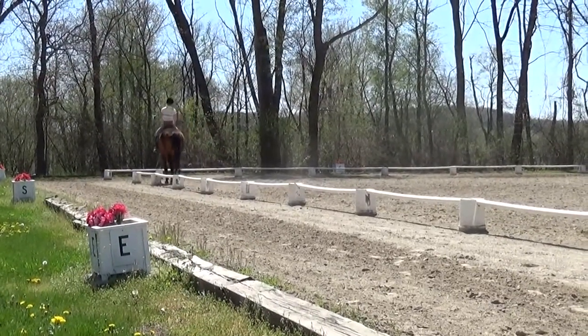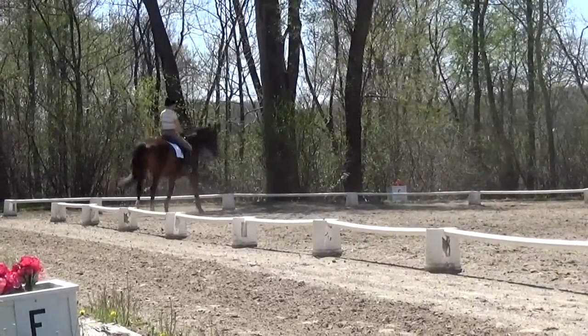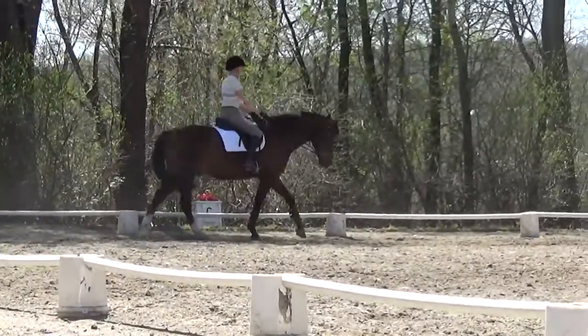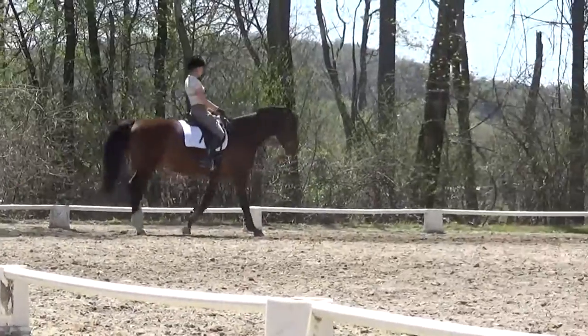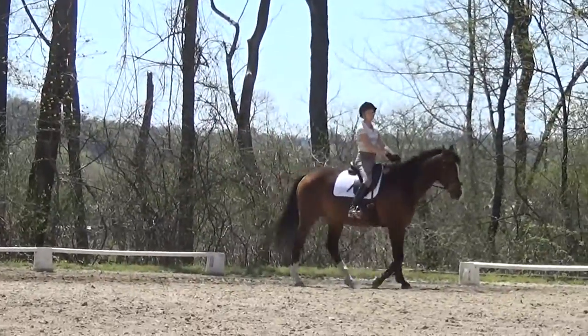And then again. Good. He has to be in that rhythm, because then the touch of the whip has more meaning.